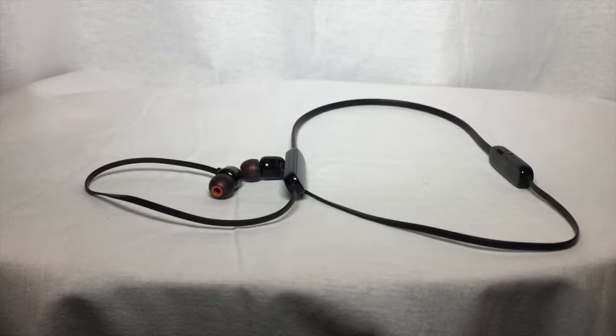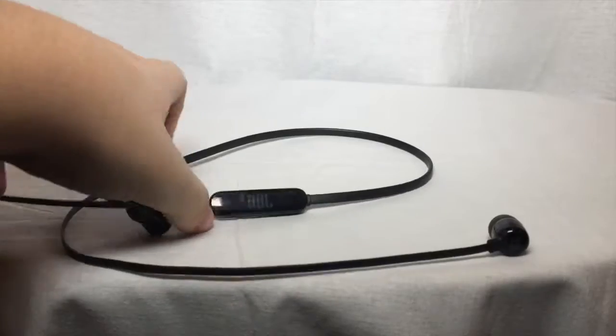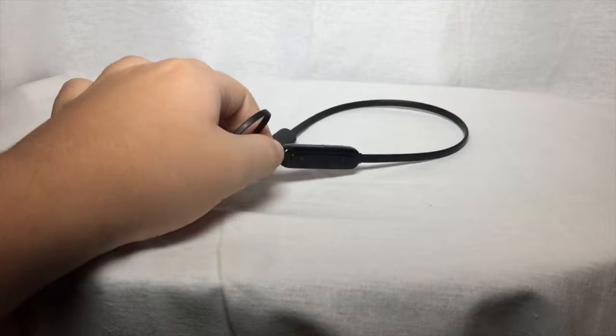Hey guys, it's Jose's Life and we're back with another review. Today I'll be reviewing the JBL Tune 110BT — these are some very good quality premium headphones.